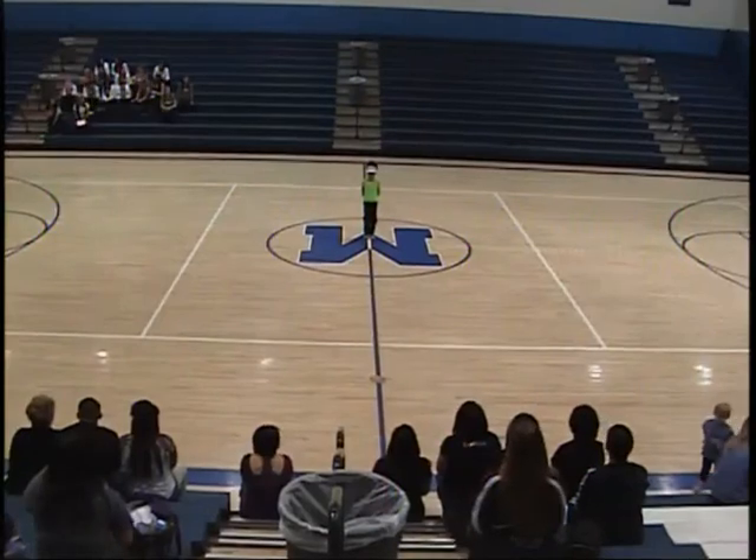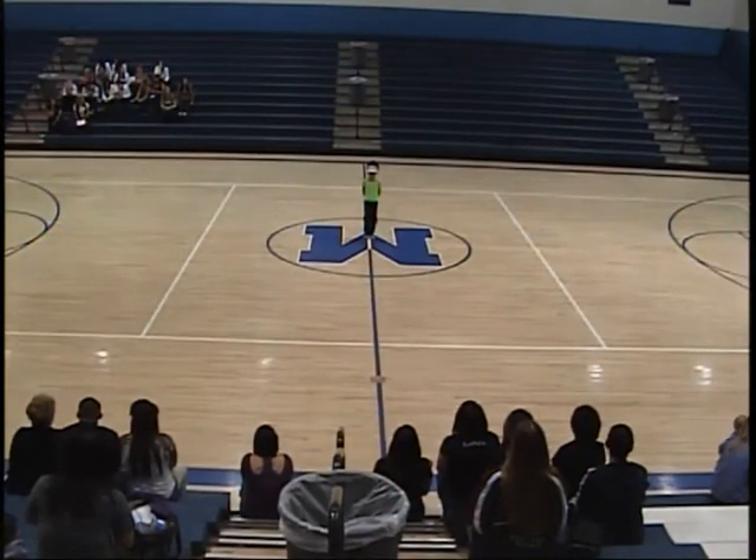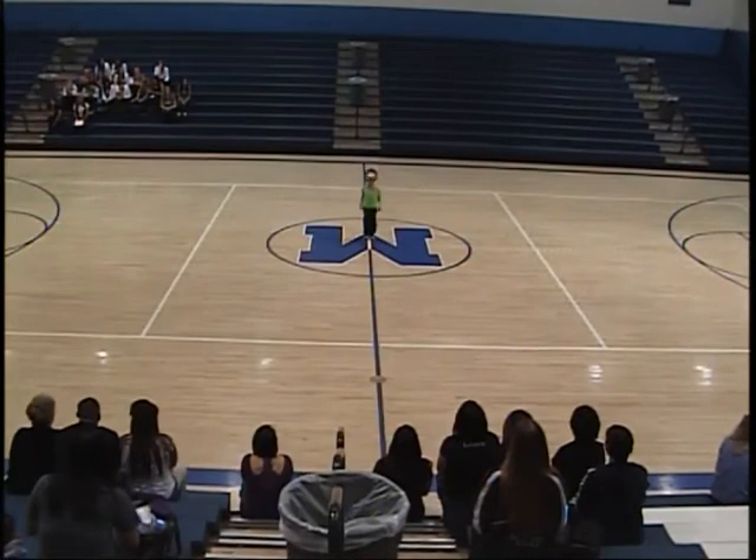Hi Anissa, this is Brittany. I'll be judging your elementary solo today. Great beginning position. Cute smile. I love your green top.